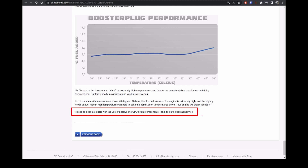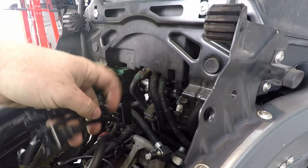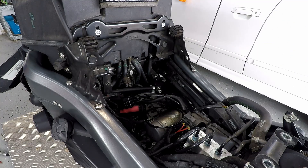Let's get it installed. You can see these are like a retaining pin on here — we're going to pop that out and pull that down. I need a flat-sided screwdriver, I imagine.